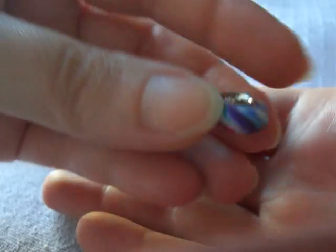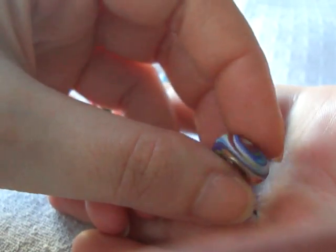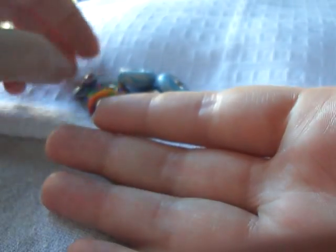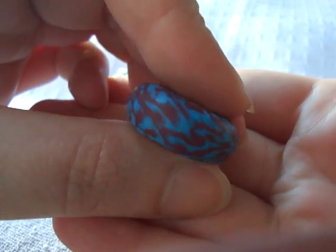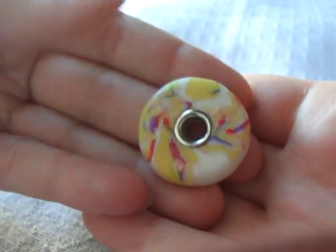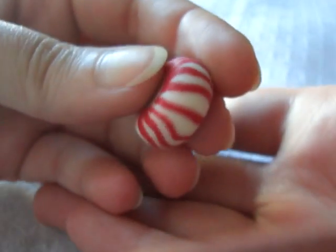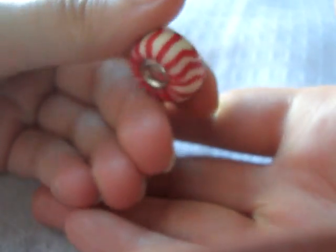I made this one — leftover clay from everything that I made. Isn't it cool? And this is the one that's loose; I'm going to have to glue this metal part back. I also made this one, and this huge one. This is glow-in-the-dark clay — when this thing is glowing, it's super cool.